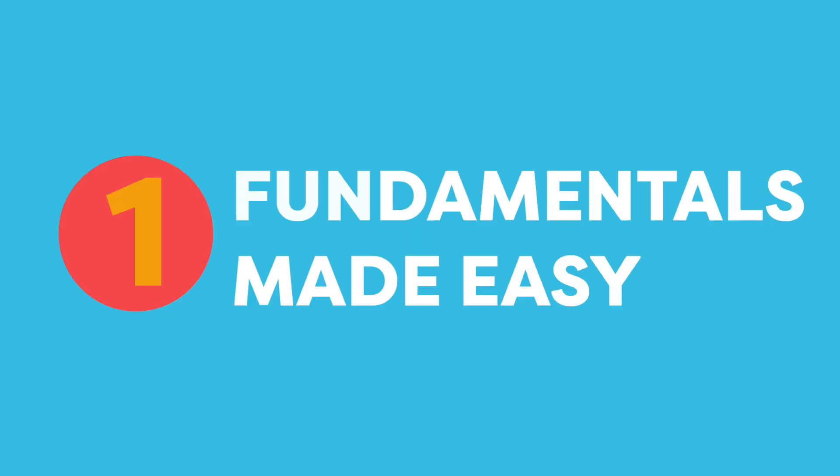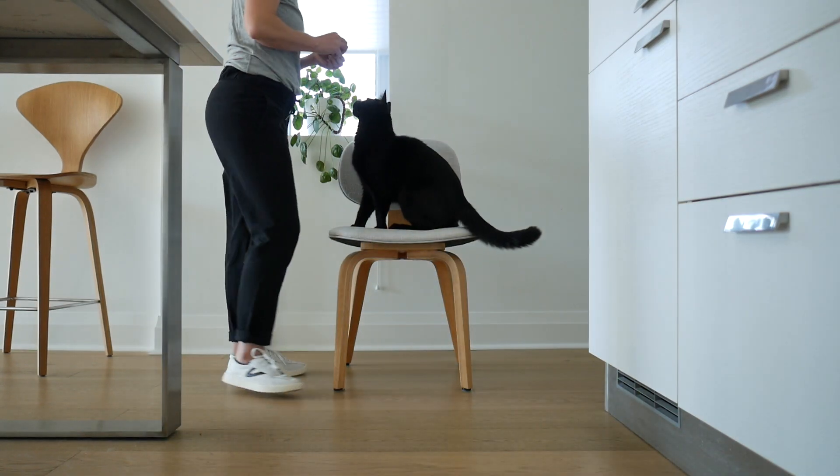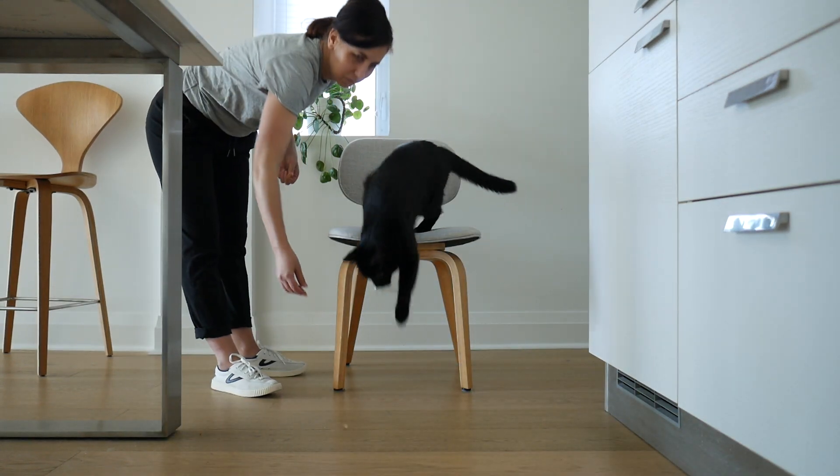The chair is a perfect starting point for beginners. Is your cat ready for school? Let's use the chair to find out.